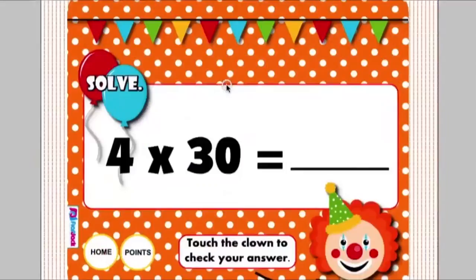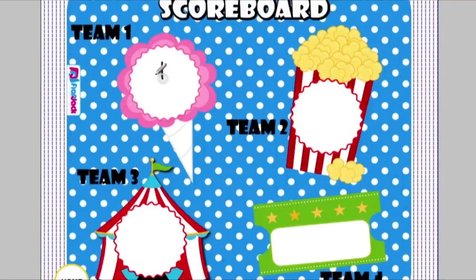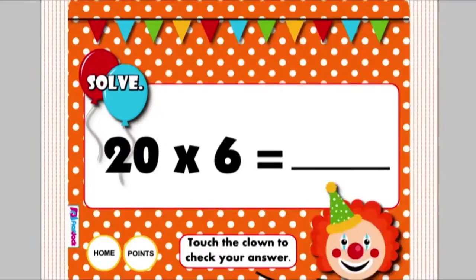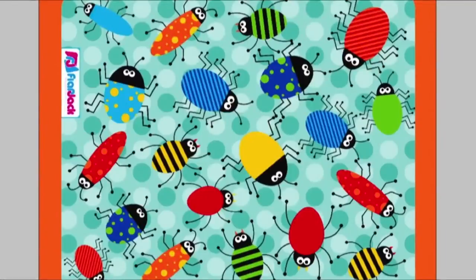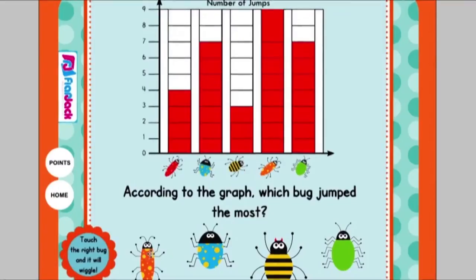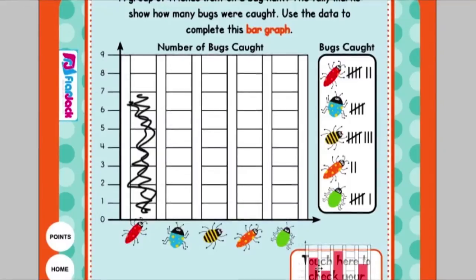In Big Top Circus, students will solve problems of extended multiplication by multiplying a one-digit number times multiples of ten. They have a cute scoreboard to add their points. There are 20 problems in all, including word problems, for students to practice extended multiplication. In Buggy Graphs, students practice picture graphs and bar graphs — they get chances to practice analyzing and creating bar graphs and pictographs. There's also a self-checking feature for students to check their bar graphs once they are finished.